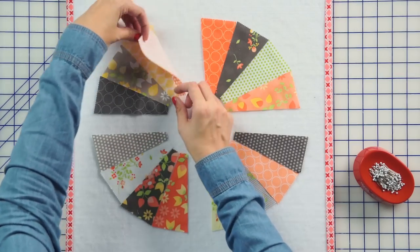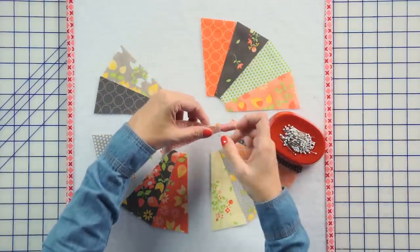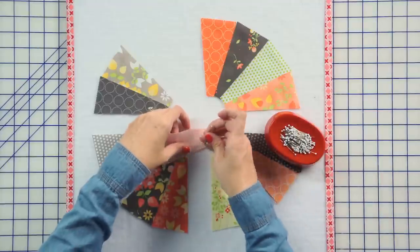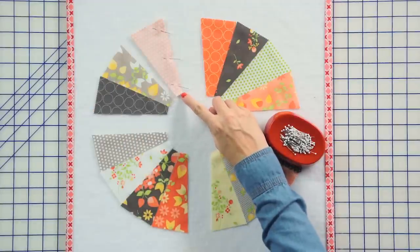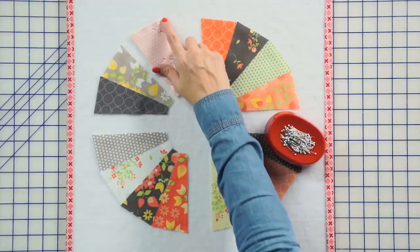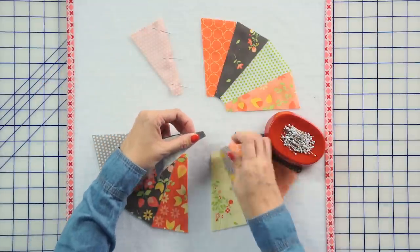The first thing, put two pieces right sides together, and I'm going to pin three times because all of this is on the bias, and I'm sure all of you know how much I just love to pin. When I sew at the sewing machine, I'm going to go from the center to the outside, since the center needs to be a perfect point, and the outside is going to be sewn under later with interfacing. So let's go to the sewing machine and sew these two pieces together.